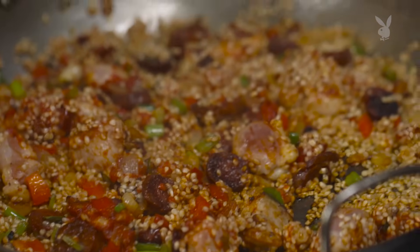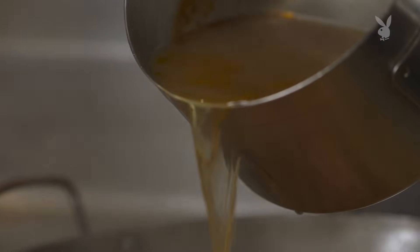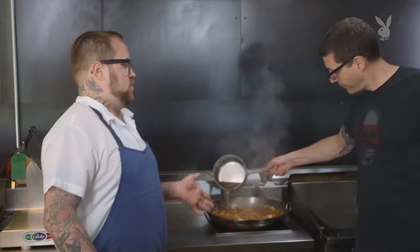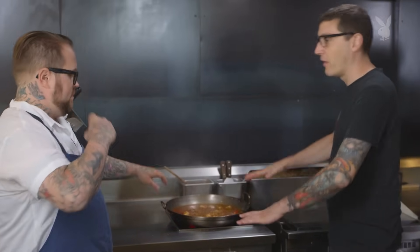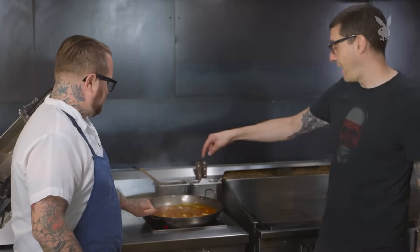We want the pan to come back up to being super hot. We have our stock already measured — it's four to one, four parts stock to one part rice. We're going to knock down the sides but we're not going to stir it after we've added the liquid. Ideally all the rice is on the bottom and the ingredients and liquid are on top. The more you stir it, the more starch comes out and the more it's going to burn in a bad way. Just keep moving the pan around for the hot spots.